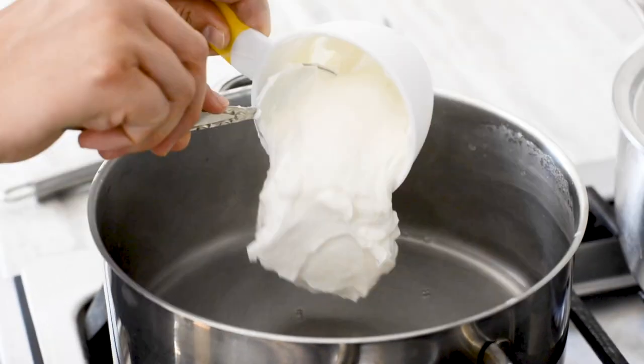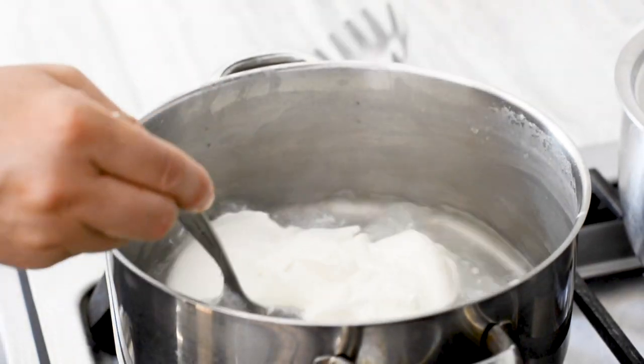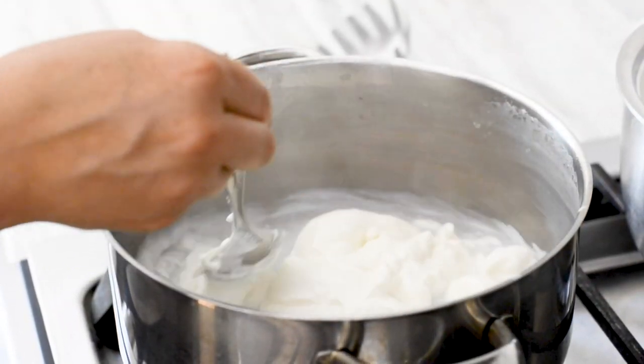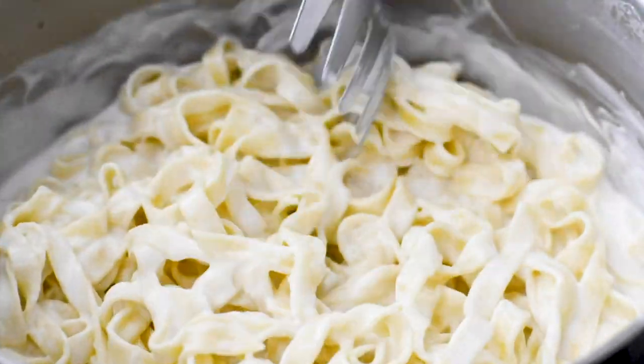Use the same pot and whisk together two cups of plain Greek yogurt with half a cup of the pasta water. Keep the rest to thin it down a bit more if you feel it needs it. Then toss the pasta with the yogurt mixture and sprinkle with Parmesan cheese.